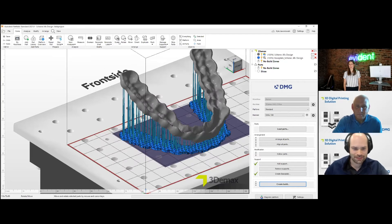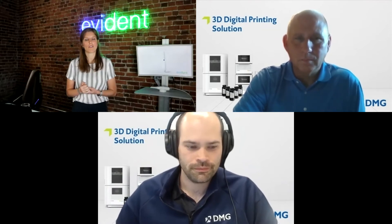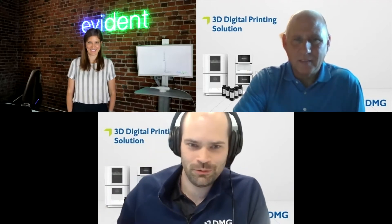Here we have all those individual slices — each one is essentially a picture that the printer uses to build the model. Then I send to printer, or you can download to a flash drive and plug it in. That's all for nesting — easy. Evident's Design Center can also do the nesting themselves; if you want a completely hands-off process, the team can design the night guard and make it print-ready so the file just needs to be loaded into the printer and you press print.